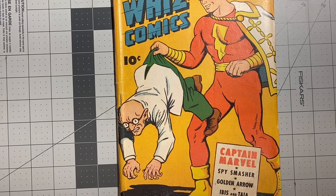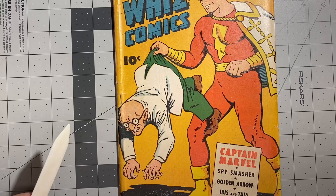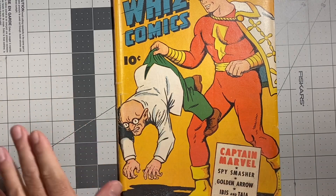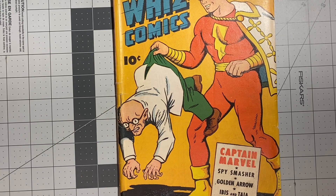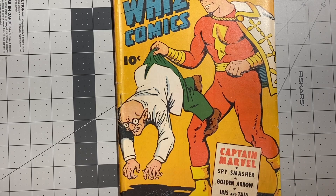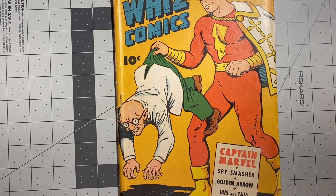The general rule I have is if a staple in a golden age book or any book hasn't been altered — meaning hasn't been removed in the past or manipulated in any way — and the cover is securely attached underneath the staple, I won't mess with it. I want to try to preserve the staple the way it is, and I don't want to trigger a CGC restoration flag with staple cleaning, staple removal, and things of that nature.